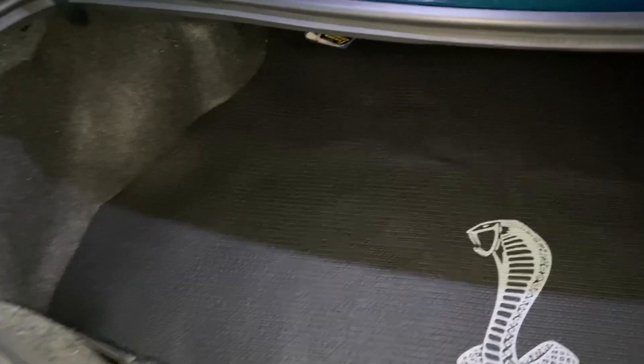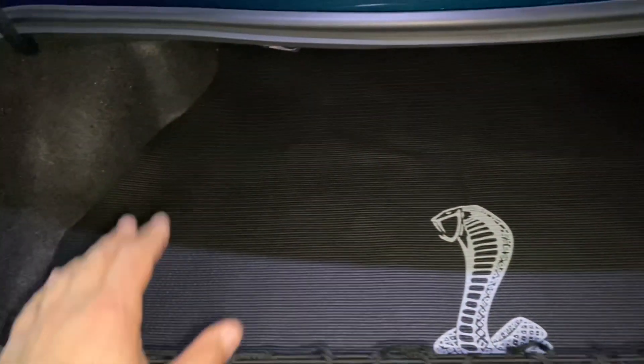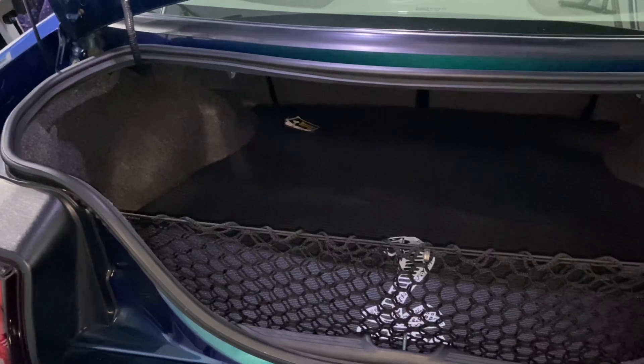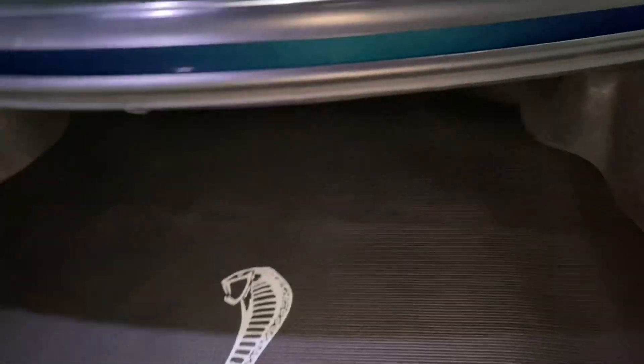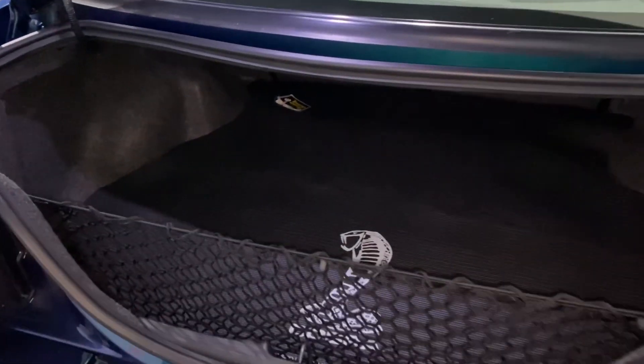Overall I'm super happy with the turnout — we took a nasty oily warped trunk setup and got a new mat, new board, new cover, and cargo net, so we really transformed this trunk. I have one more goodie coming which I can't wait to do a video on, so give that a few weeks and the whole trunk setup will be done. Thanks for watching — if you guys have any questions or comments just drop them below.